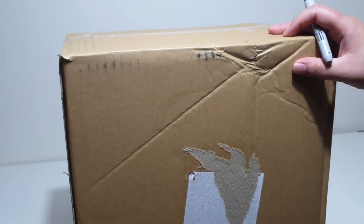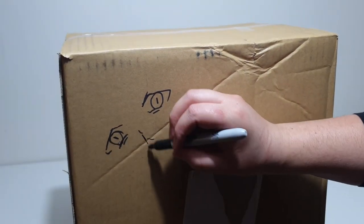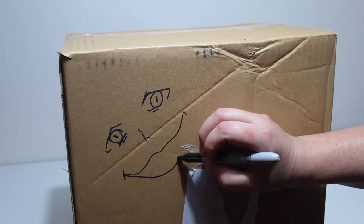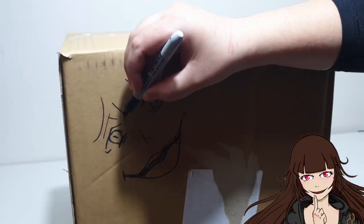I thought I'd do a quick little sketch on the front first, because why not? And unlike my first unboxing kind of fail, I'll be opening up new untouched boxes. So fresh!